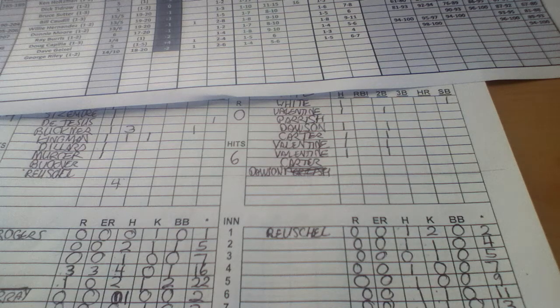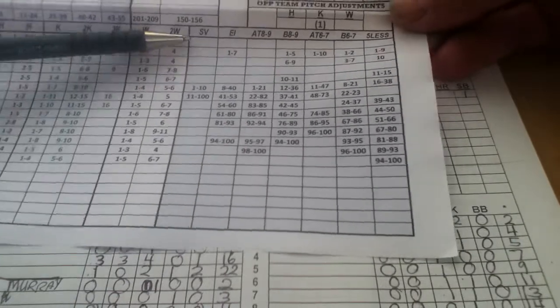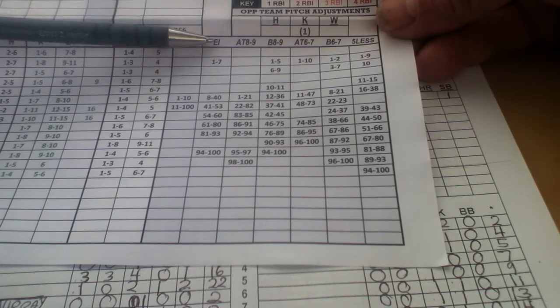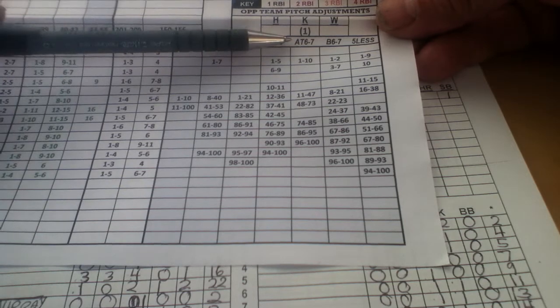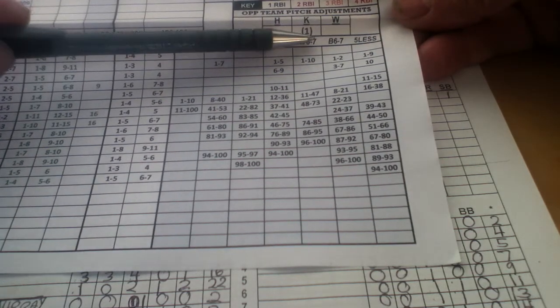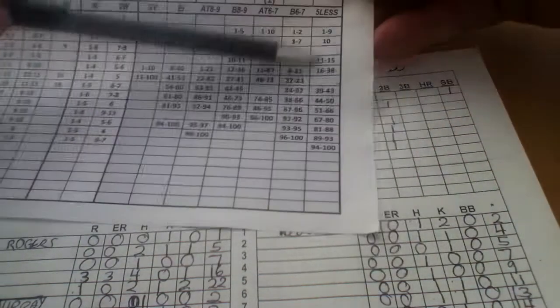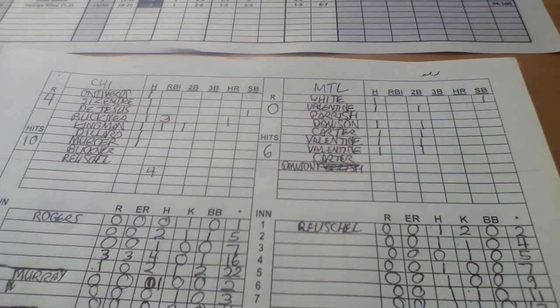One other thing I forgot to mention: for the pitching, if you need to bring in a relief pitcher, you just roll 2d10 on the appropriate column. The different situations include: save situation or extra innings, ahead or tied in the eighth or ninth, behind in the eighth or ninth, ahead or tied in the sixth or seventh, behind in the sixth or seventh, or the fifth inning or earlier. Roll 2d10 and find out who your relief pitcher will be. Thanks for watching and I'll see you later.